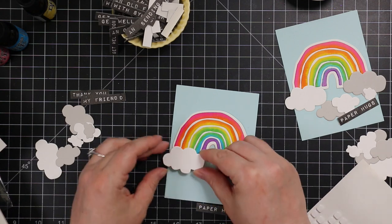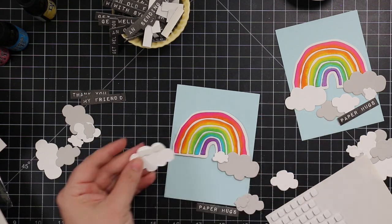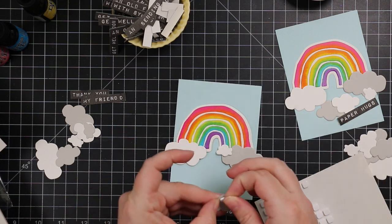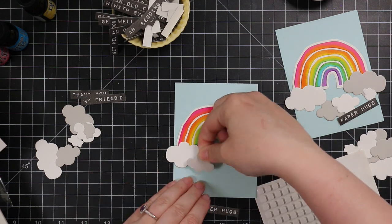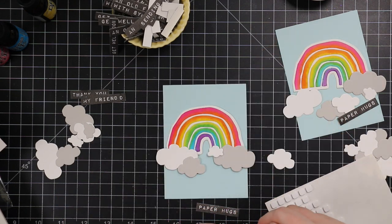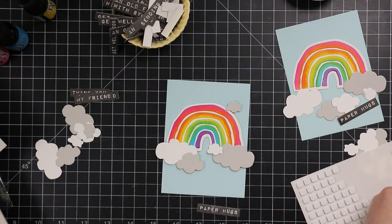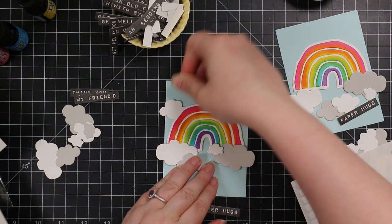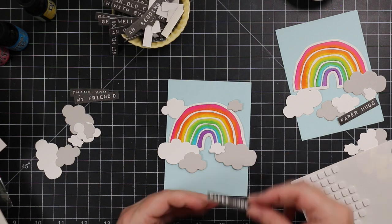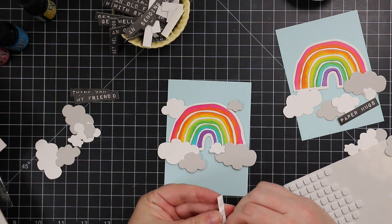These sea glass backgrounds are smaller than an A2 card front so I've got that extra wiggle room. But as I've shown in other videos, if it were A2 size I'd have no problem cutting off what's hanging over the edge so it fits in an A2 envelope. Once all my little clouds are adhered, I adhere my little sentiment with some foam squares as well, then repeat the process with the second card front.